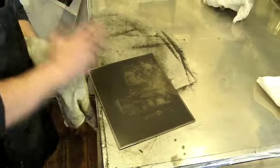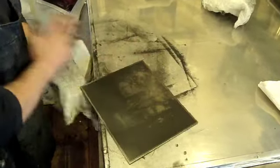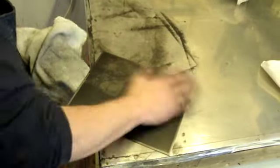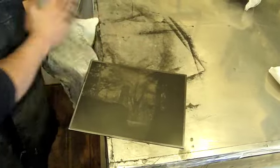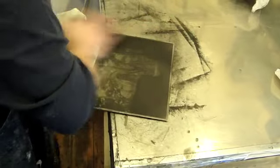Now we come for the hand wipe. This is where I'll burn and dodge the plate with my hand. First I give it a fairly quick cursory wipe. This is pulling the ink out of the highlights and not the shadows of the plate, and smoothing all the highlight tones.